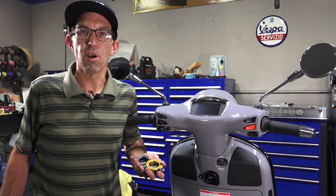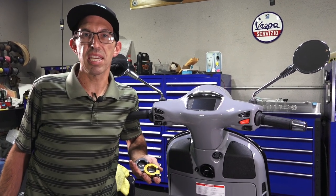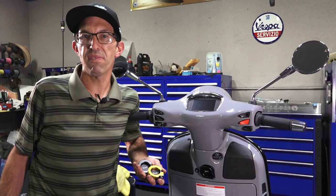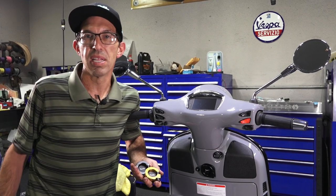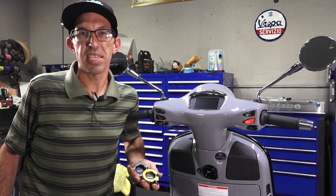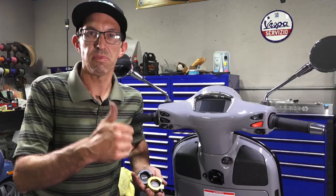Until next time, this is Robot here from Vespa Motorsport and ScooterWest.com here in San Diego. For all things Vespa, check us out. Follow us on Instagram, Facebook, YouTube — Vespa Motorsport. Subscribe to our channel and hit the little bell — it helps us out. I'm pretty excited to see that we have so many subscribers following our videos. Until next time, Robot.